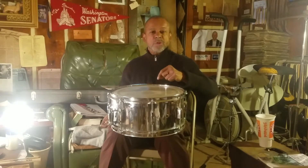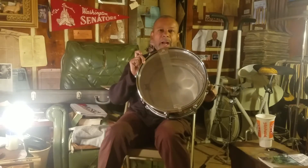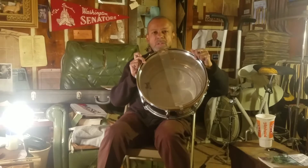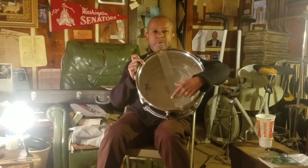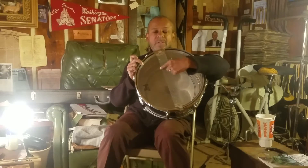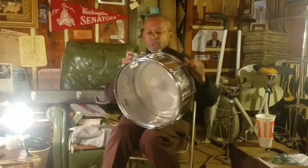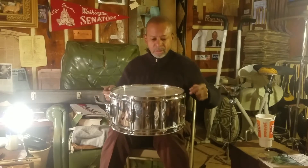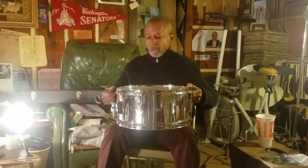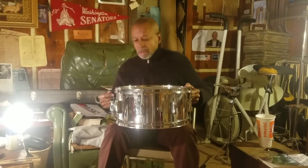It has two heads: a batter head, which is the head that the musician plays on, and then there's another head — the bottom, or the snare head — which is underneath the snares. The snares are not inside the drum; the snares are on the outside of the drum. That's the way this drum is named. Let me show you what I'm talking about — might not be able to do it now because I've loosened everything off on my door to the left of the room. Anyways, we're done.